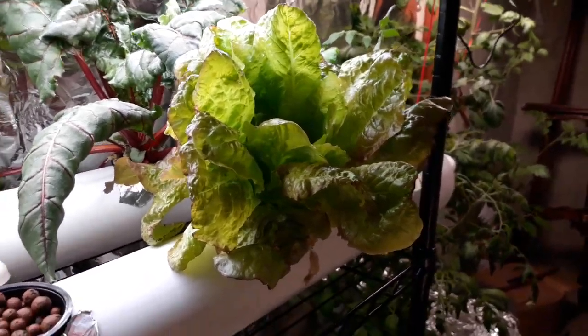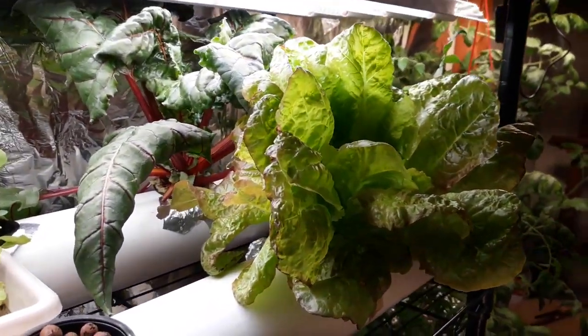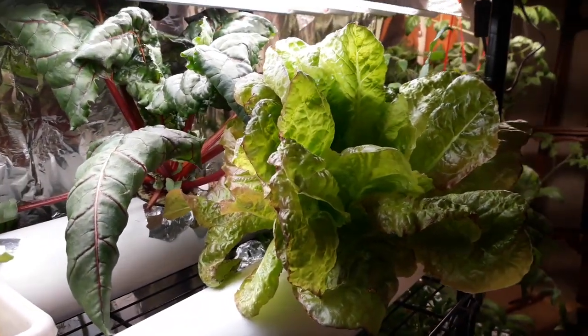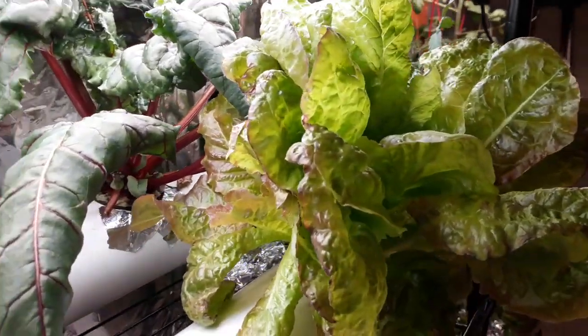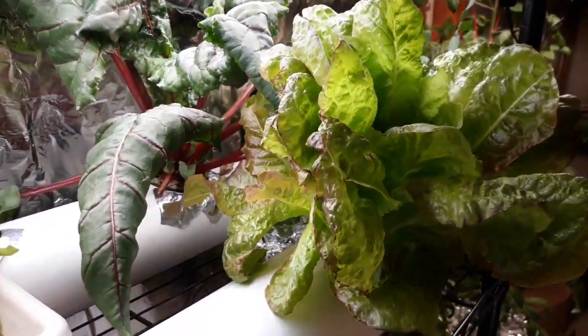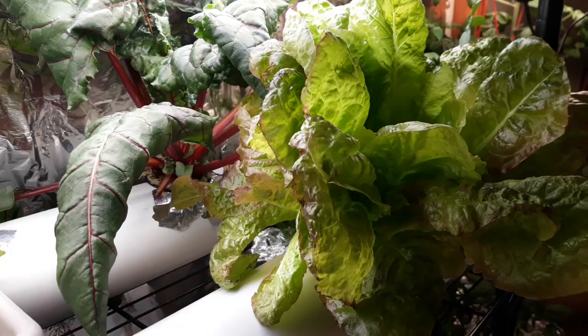Hello, this is Ever Ready Everything. We're doing a short review today on grow lights. We wanted to find some grow lights that could produce some nice reds in our lettuce and find out if the grow lights would work well with strawberries and tomatoes.